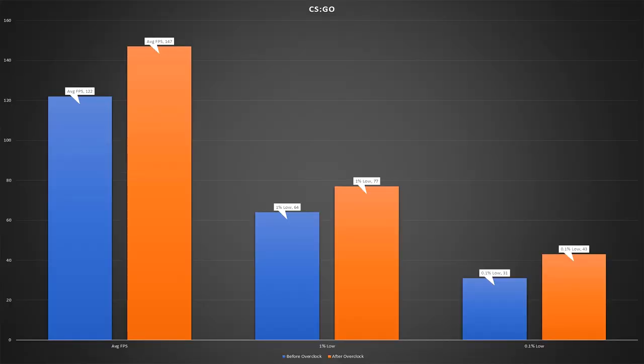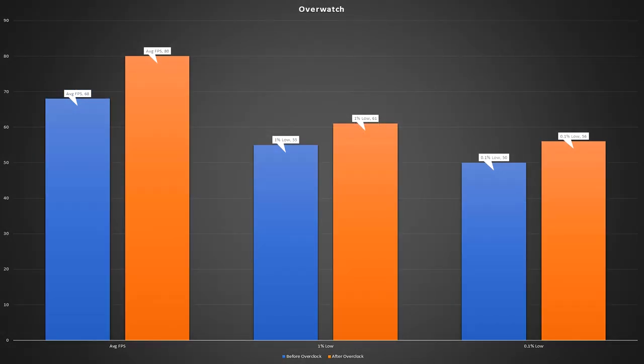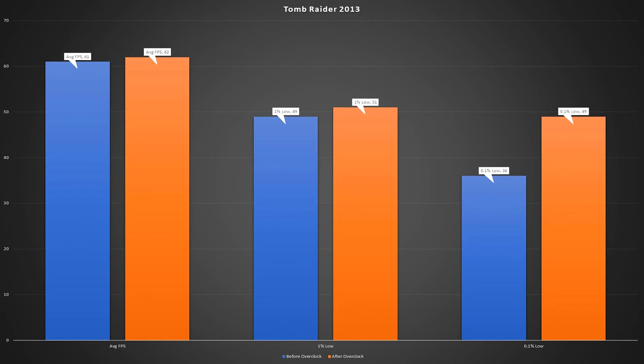After fiddling around in the BIOS, I managed to get a stable overclock on this i7 to 3.5GHz. A lot of people online have reported higher overclocks of up to 4GHz, likely achieved with much better coolers. Overclocking brings in some decent results — big gains in games like Rocket League, CSGO, and Overwatch, though Fallout 4 and Tomb Raider not so much. One thing it does do is increase those 1% and 0.1% lows, meaning the game runs smoother and stutters a lot less. That's something we saw across the board with all the games tested, so it's definitely worth doing.